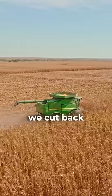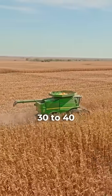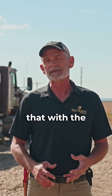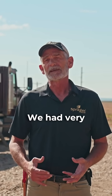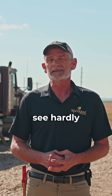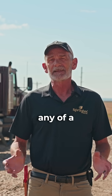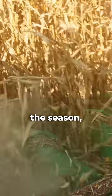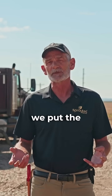What we decided to do out here is we cut back anywhere from 30 to 40 pounds of end and replaced that with the nitro, and we had very good results. We did not see hardly any nitrogen deficiency throughout the season.